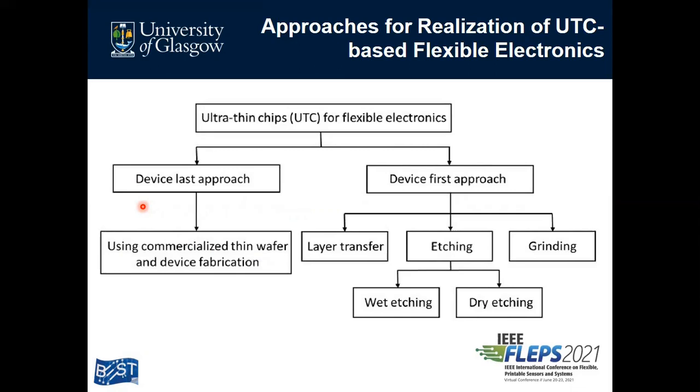To achieve ultra-thin-chip-based flexible electronics, two different approaches are used: the device-last approach and the device-first approach. In the device-last approach, a commercialized thin silicon wafer is purchased and the device is fabricated on top of it. However, fabricating on and handling a thin wafer is very difficult. In the device-first approach, the device is fabricated on a rigid wafer using a CMOS-compatible fabrication process, and after that it is thinned using different techniques: layer transfer, etching, and grinding.